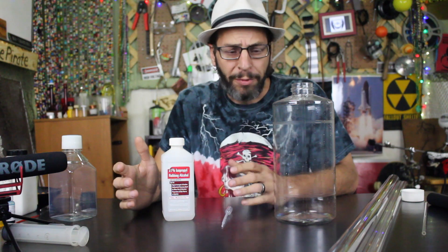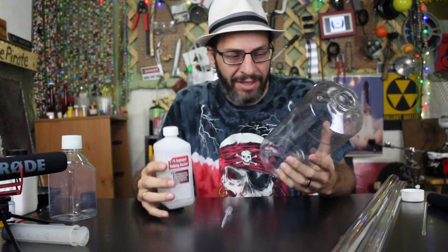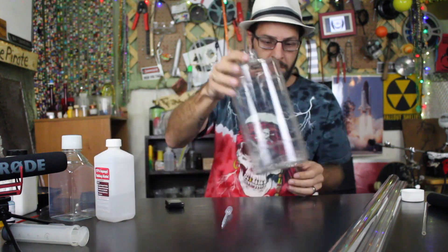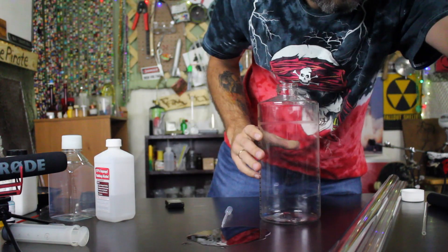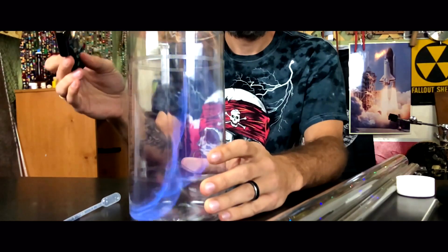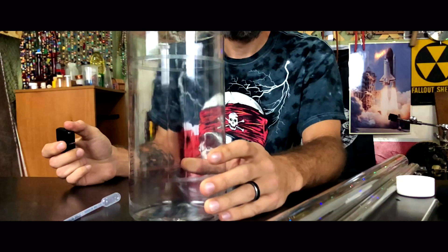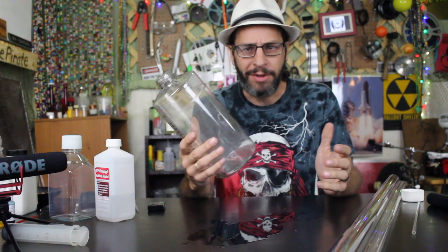You might remember from a while back when we did the fire bottles video. I mean, it was a long time ago, but basically it went like this. That is so much fun. Always a good time.